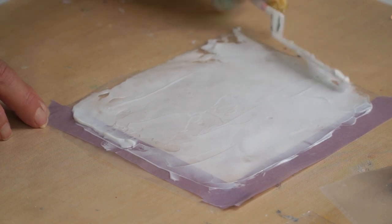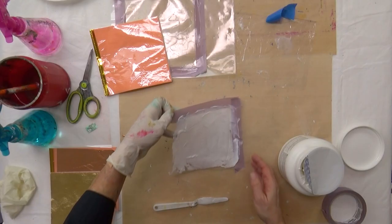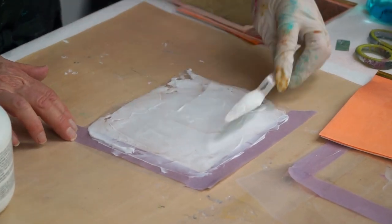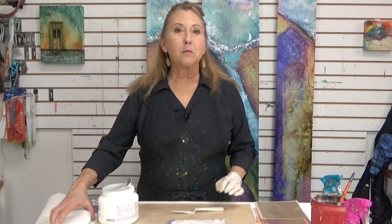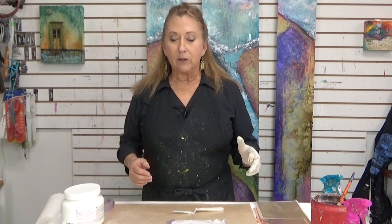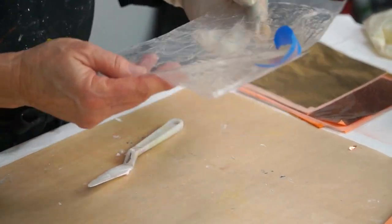You're probably thinking, what the heck is she going to do with this? If I hold it up, I might be able to see through if there's any holes. There are some over there and it's a little thick right there, so let's even that out. Now you're going to set this aside and it's probably going to take at least a day to dry. If you live in a cool, humid climate it could take longer. How are you going to know when it's dry? It's going to be clear — the gel is white when it's wet and it dries clear.